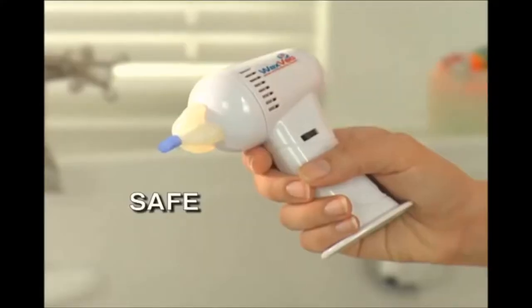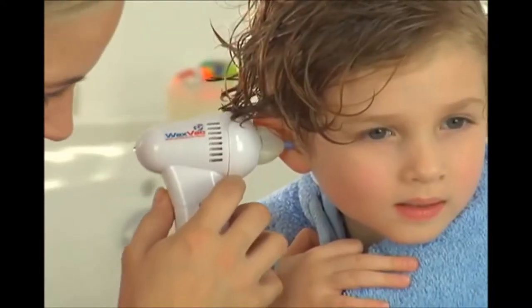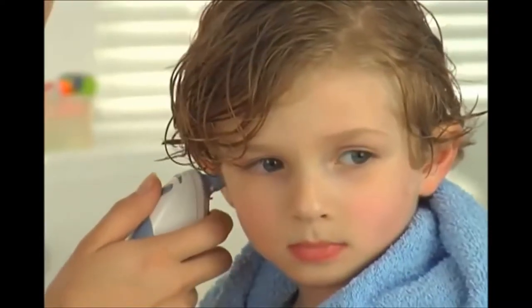There's nothing else like it. WaxVac is quiet. Listen — hmm. I don't hear anything. Do you hear anything? It's quiet. Can you trust something you stick directly in your ear that has a motor and you still can't hear it? Safe. Its unique safety guard prevents it from going too deep, like an ear thermometer. And effective — see how gently it vacs water and dirt. So it vacuums up water and dirt. I wonder if I can clean my bathroom with it as well.